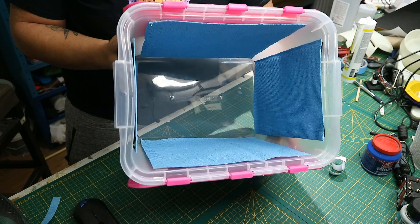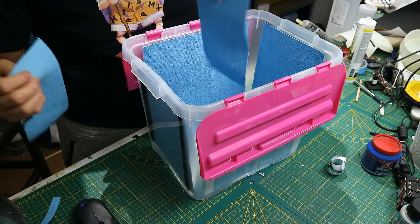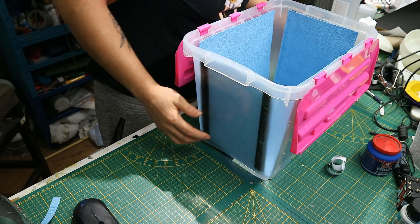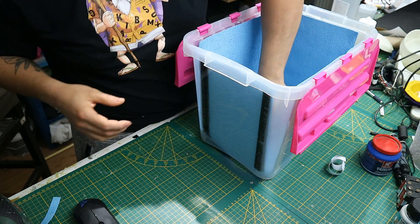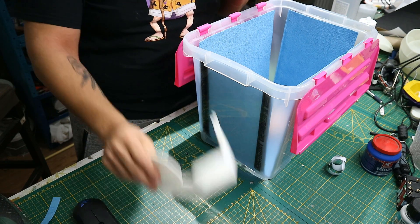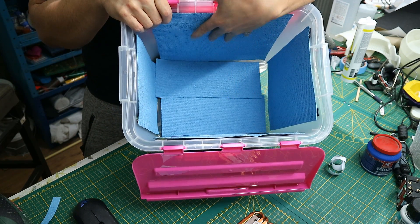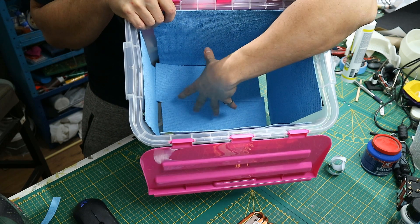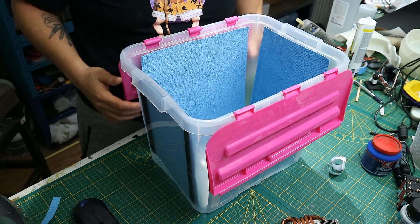Now we have all four sides lined with the fiber cloth. You can use your leftovers to line the bottom if you want, but if you place something inside, put it on a non-plastic block — I have this old heat sink I'll place inside and then put my ABS print on top. Otherwise it would be soaking in acetone and melt into mush. Also, the closer a part is to one of the walls the faster that side will smooth, so if you do line the bottom please raise it up to a level similar in distance to the sides.